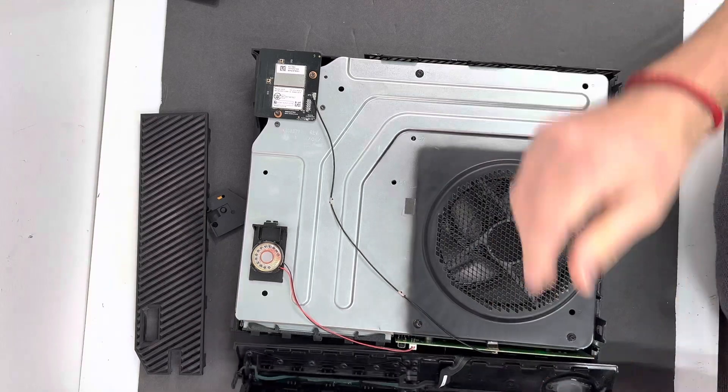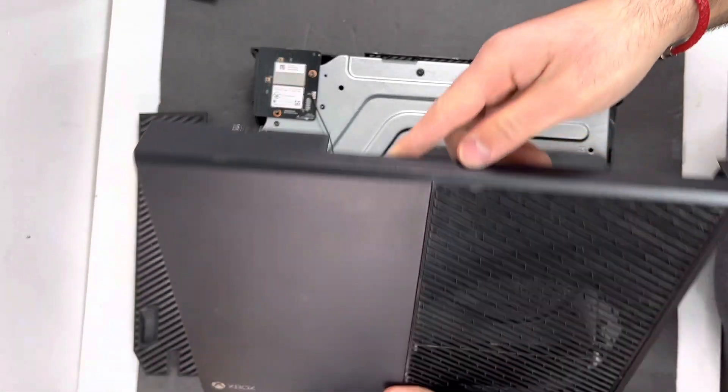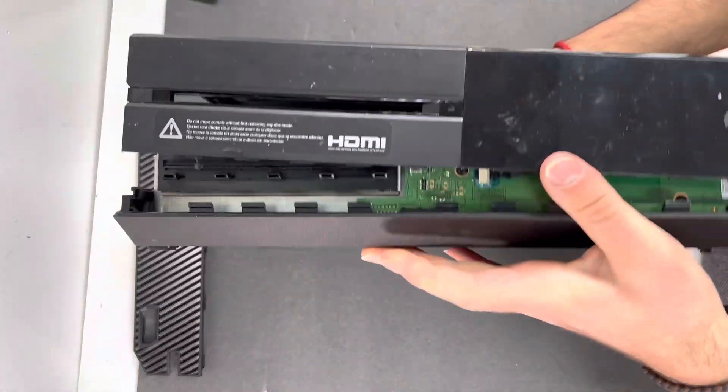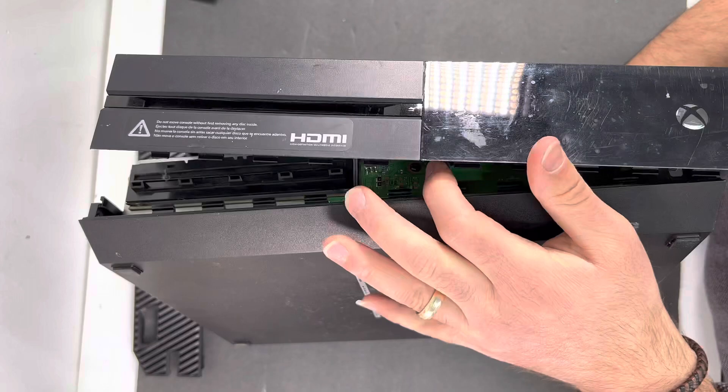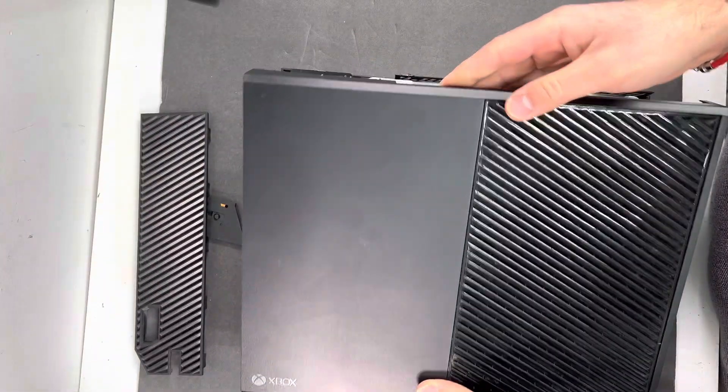Now we have to close the Xbox back together. All you have to do is flip the plastic housing just like that. Make sure these plastic clips align with the bottom clips, so when you close it, close it at an angle.